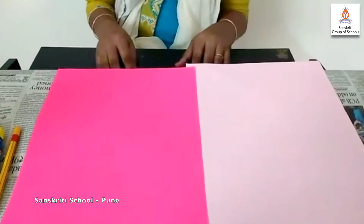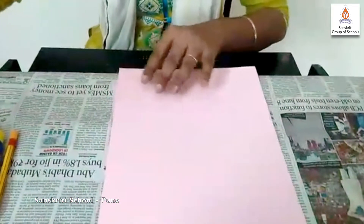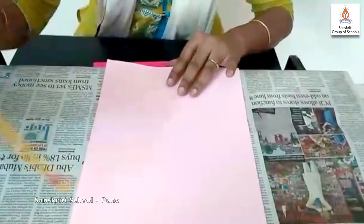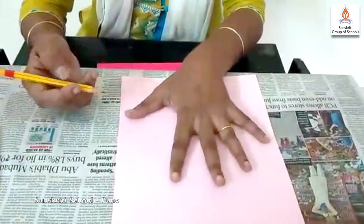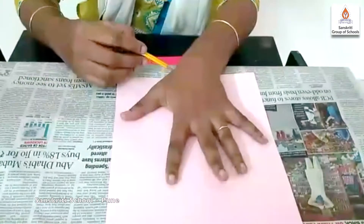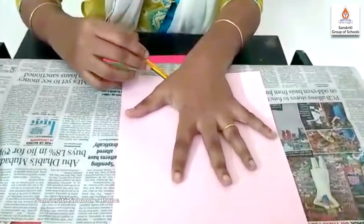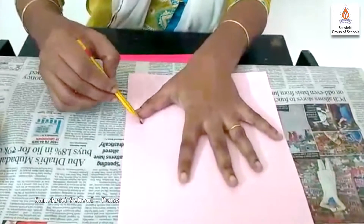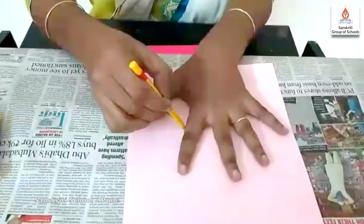Let's start making it. First, take a pink sheet. Take a pencil from your right hand. Put your left hand like this on the pink sheet. Start tracing the outline of your hand like this. Start from the thumb — go up slowly, come down, then go up to the pointer finger.